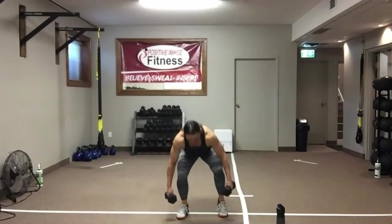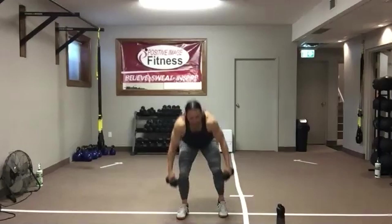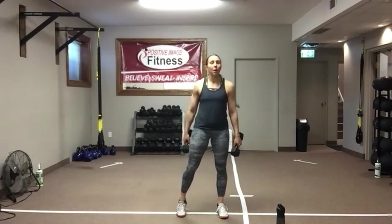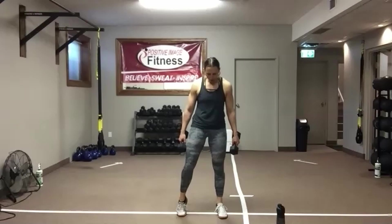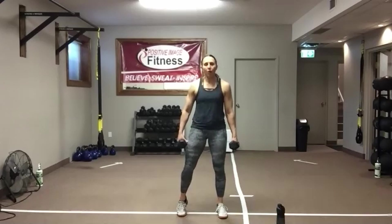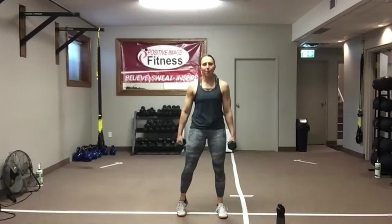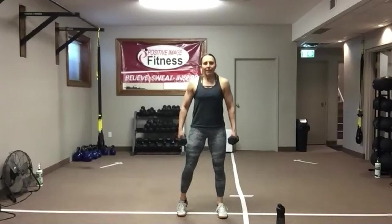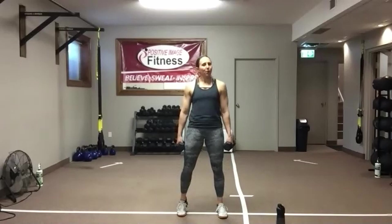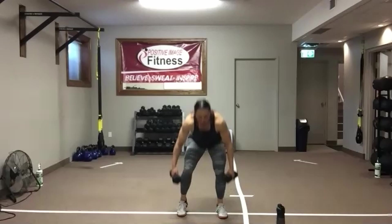Ten seconds — come on, get nice and low. Five, four, three, two — lift the other foot. Then we're going to go back through this circuit one more time. Sit, stand. You may not get as low into the squat with the other foot elevated, and that's okay — get as low as you can. Push those hips back, squeeze that butt on the way up, keeping that posture nice and tall. We've got 15 seconds — back down on the floor for push-ups next. Five, four, three, two, one.